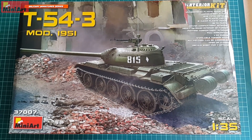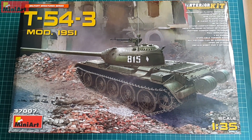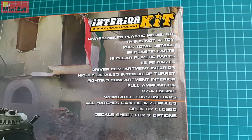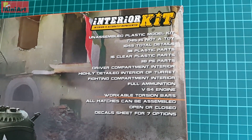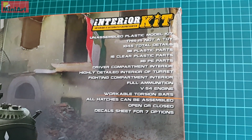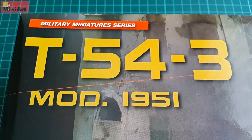Introduction to this particular vehicle might be very long but I will try to shorten it as much as possible, although this subject with this particular set that MiniArt presented has more than one story to tell. Have in mind that I might not be correct in everything that MiniArt wanted to say with this kit, but this is how I read things looking at the model.